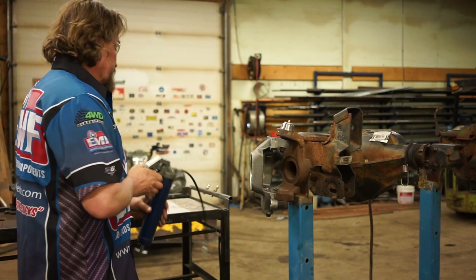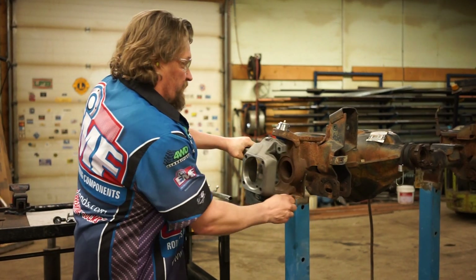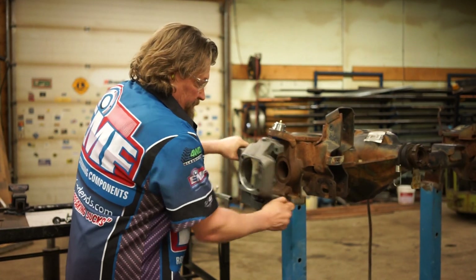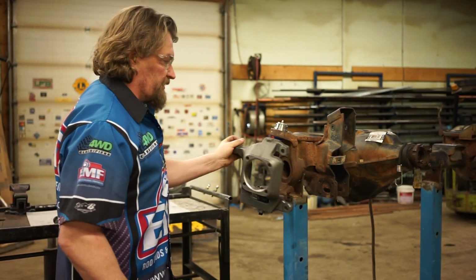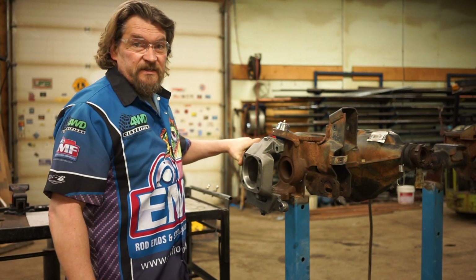We've got three more shots in there — it's probably going to be rock hard now. There's a little resistance there but we're not going to worry about it just yet. It's a lot looser than it was. So we've got seven shots of grease into the lower.